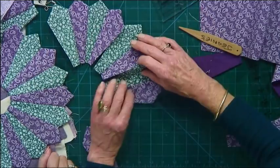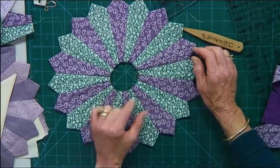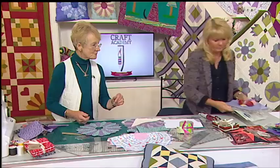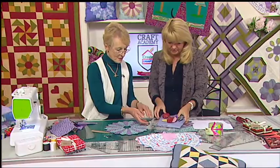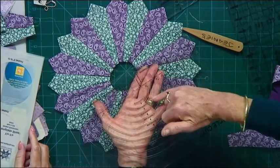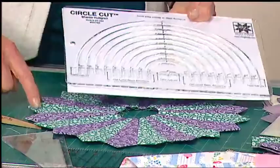And here we have the Dresden plate in itself. Now, the trouble is that the Dresden plate has a hole in the centre. To cover up the hole in the centre, you're going to need a circle. We've got some really good circle tools — there's a variety of circles. You have the circle cut, which will give you a variety of different sizes of circles. It's simply a question of measuring the hole and deciding how big a centre you want. You can have any size you like.